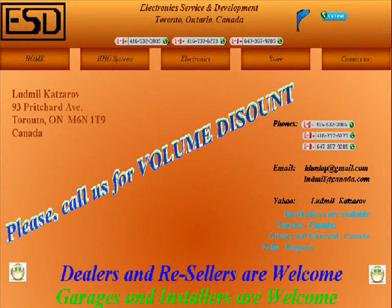Hello, guys. I would like to start with a brief introduction. My name is Lyudmil. I am with a company called Electronics Service and Development — for short, just ESD. We deal with electronics and hydrogen devices. Our website is hhostop.com. You can always reach us there.